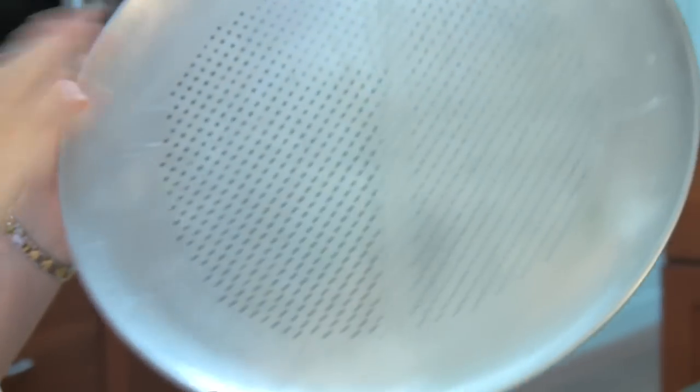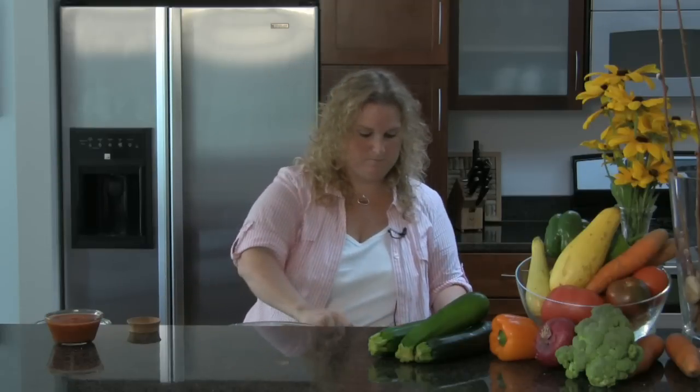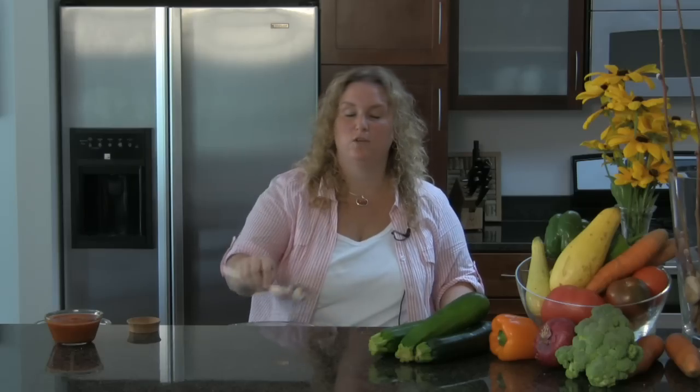I'm going to make this up into a dough. My dough is all mixed together. I've got an oven preheated at 350 degrees and a pizza pan already treated with non-stick cooking spray. I'm just going to spread it out as even as possible. I've got it spread out pretty even and now I'm going to put it in the oven for 20 to 25 minutes.